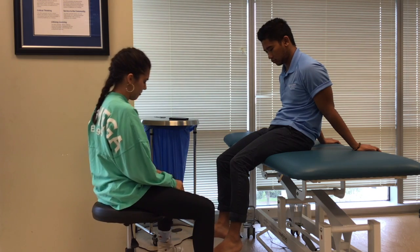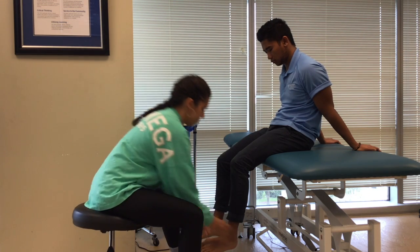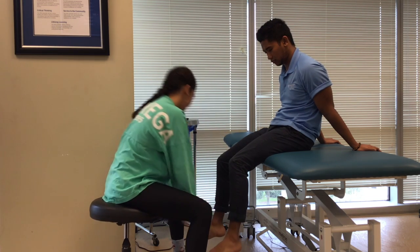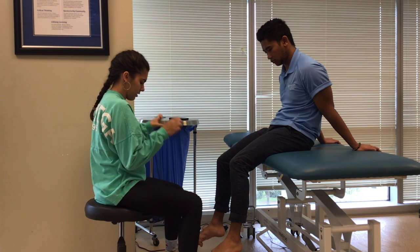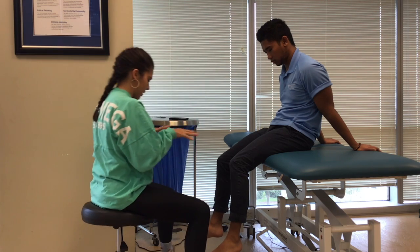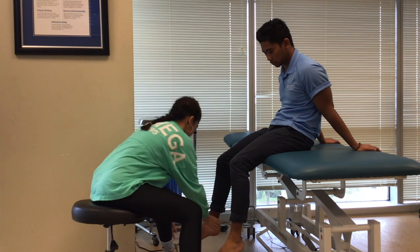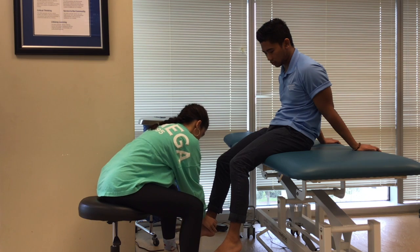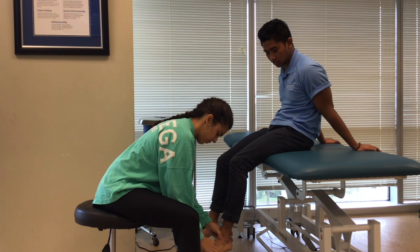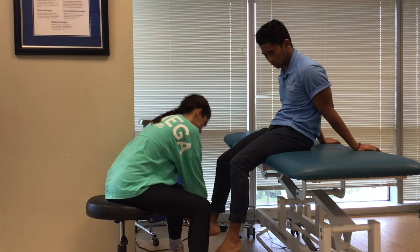All right, bring your heel in. Very good sir. Now curl your toes up for me, don't let me — extend them out. Very good, and then spread them apart as far as you can and don't let me push them down. And now spread them out as far and don't let me push them together. Very good sir.